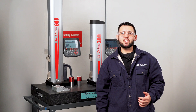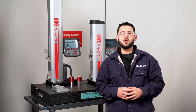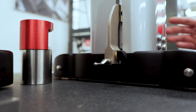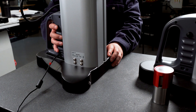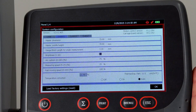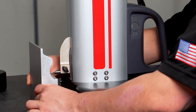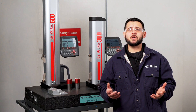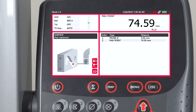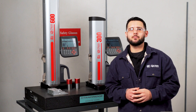Haas smart height gauges bridge the gap between traditional height gauges and full-scale CMMs, offering enhanced precision, automated measurement routines, and advanced 2D geometric analysis typically only achieved with more complex measurement systems. With motorized movement, an air-bearing base for frictionless operation, intuitive control, and full data export capabilities, they provide CMM-like functionality in a compact, easy-to-use package, making them perfect for modern quality control and high-precision inspection. And with such competitive pricing, these are must-have inspection tools for demanding dimensional inspection work.